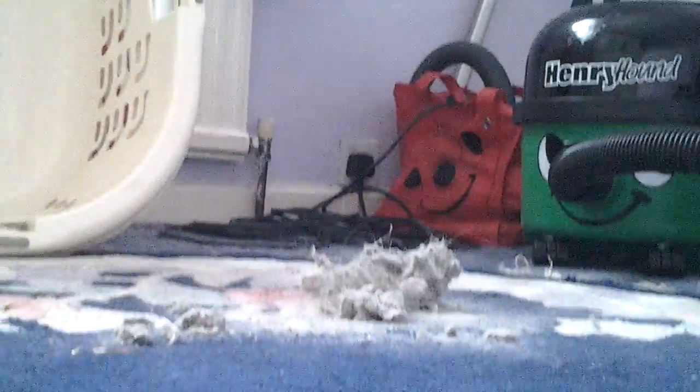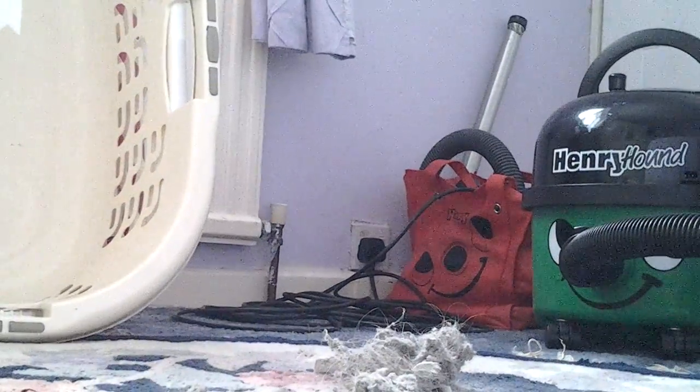So we'll just take this off and put some dust on the carpet. Then I'll just skip ahead in the video until we've got it all plugged in. So let's have a go with Henry Hound and see if he can suck up all that mess on the floor. Let's go.